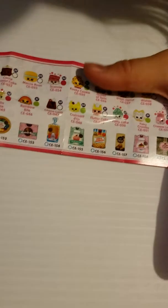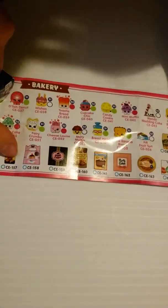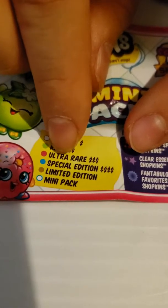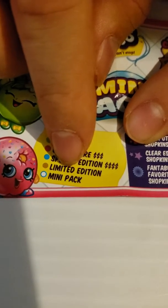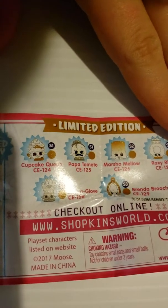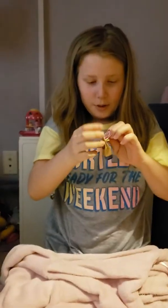Which one will I be getting? The whole wheat — so I'll be getting the one in the bakery. There's common, common rare, ultra rare, special edition, limited edition, and mini. I don't think we could get any special ones, but maybe we could. There's this cute Shopkins sticker on it.